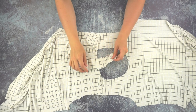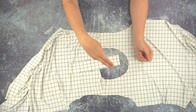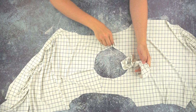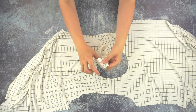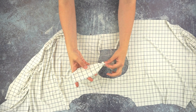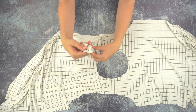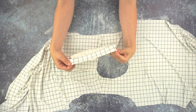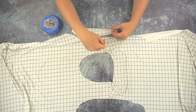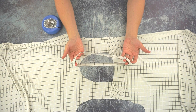Now I'm going to show you how to sew a neckband in the round, where the neckline is already closed up and the neckband has been sewn into a tube. Both shoulder seams have been sewn on the shirt. The first thing to do is fold your neckband in half and press it so that the fold is right in the middle of the tube. Then we're going to divide the neckline into four equal sections and divide the neckband into four equal sections.